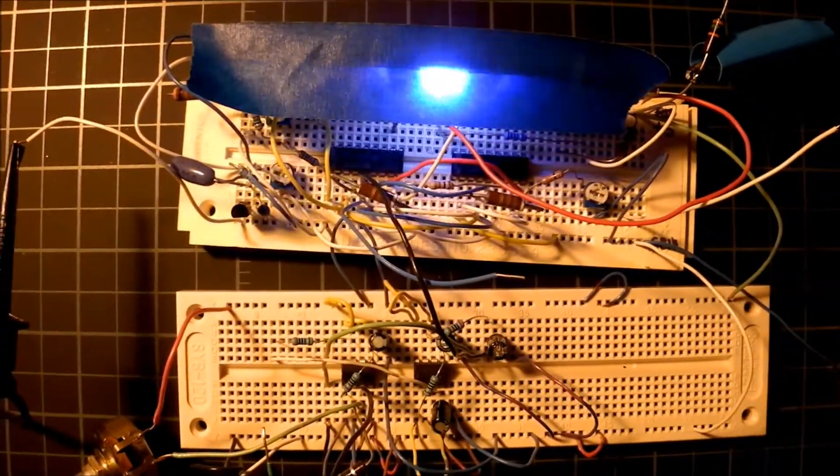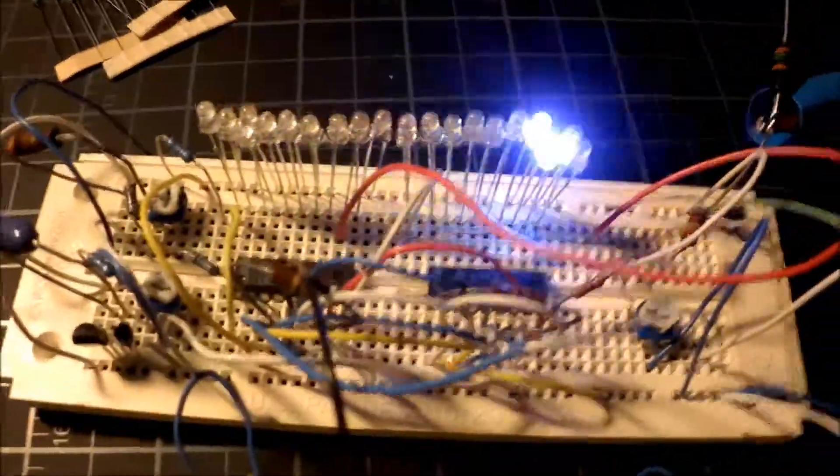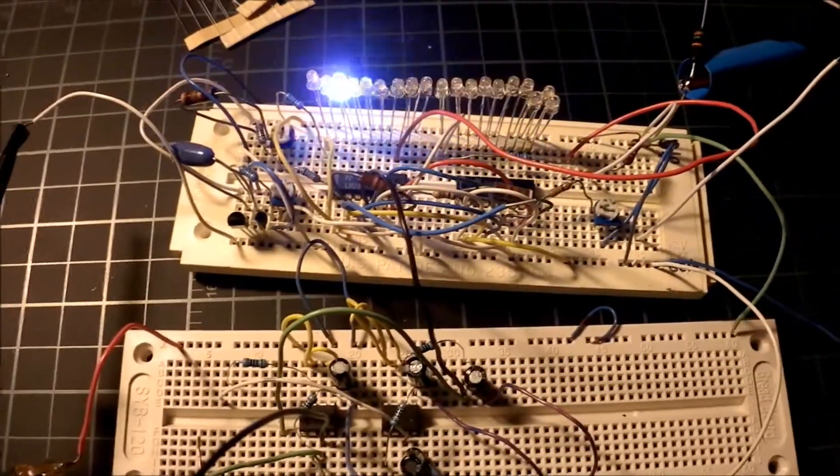And that's all the circuitry it takes to do that. Basically there's just 20 LEDs under here. I need to adjust it a little bit and tune it up, but basically it works. I'm very happy with the result.